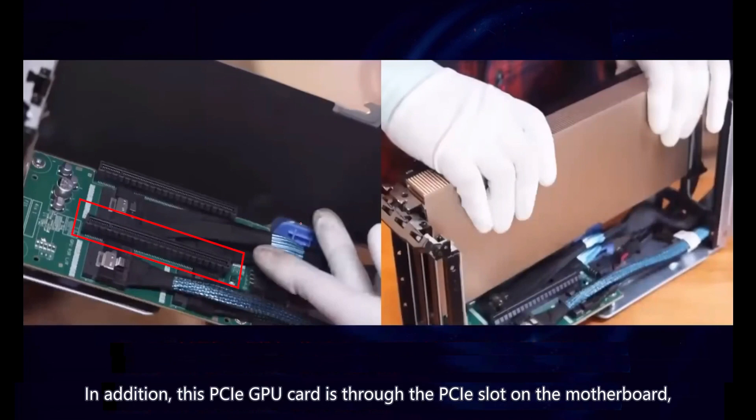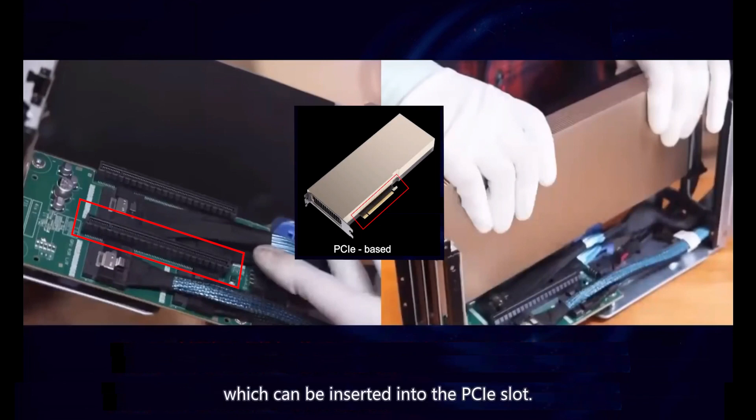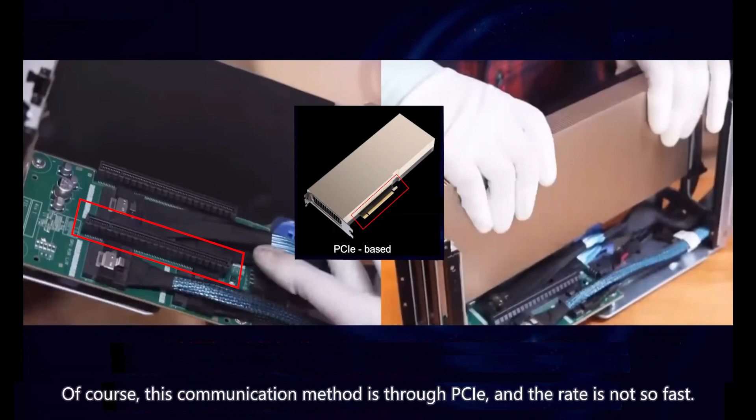In addition, the PCIe GPU card connects through the PCIe slot on the motherboard — such as a 16x PCIe slot. The PCIe specification has gold fingers, which can be inserted into the PCIe slot. After that, it can communicate with the entire server, such as the CPU, the network card plugged into the server, and other GPU cards on the same server. Of course, this communication is through PCIe, and the rate is not as fast.